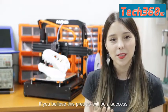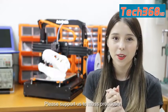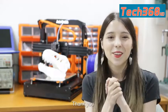If you believe this product will be a success, please share with your friends. Post it on Facebook or Instagram. Please support us through mass production. Come and join us. Thank you.